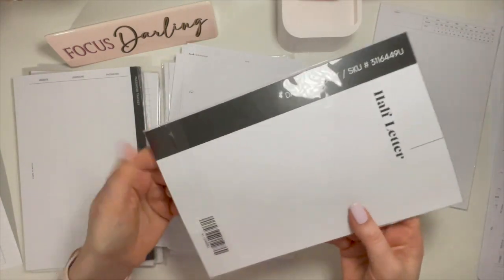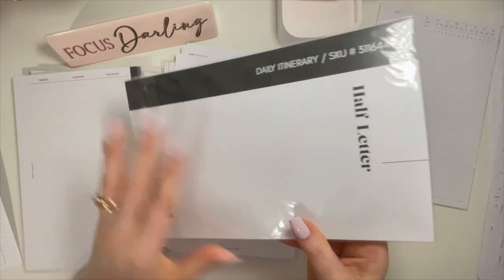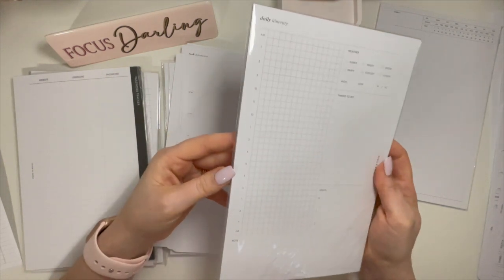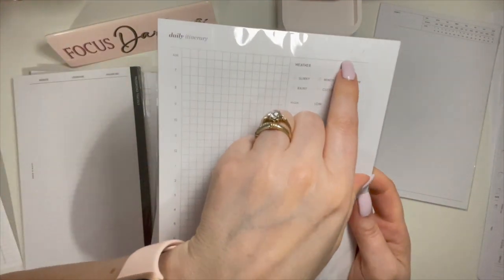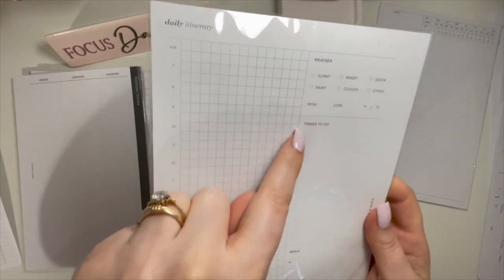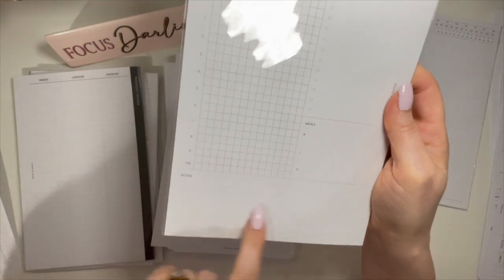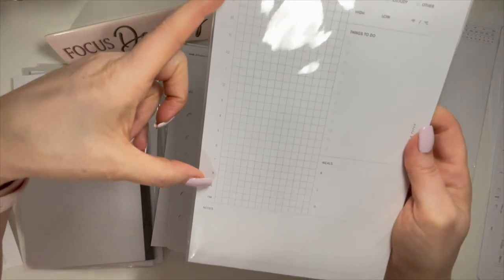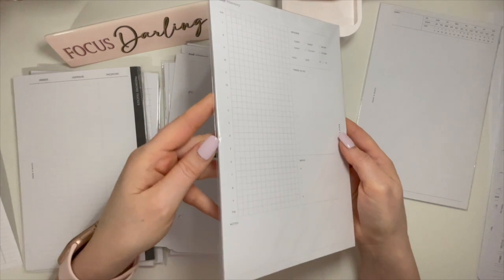These I never used — these are daily itinerary, half-letter, not punched. I really like these; I've been hoarding them thinking I'll use them one day, but no, I won't. They're undated so you can use them whenever you want. You put your date up here and track the weather, temperature, things to do — your task list for the day — your meals: breakfast, lunch, and dinner, a spot for notes, and then your schedule going from 7 a.m. to 9 p.m. I love these, and they're the same front and back.